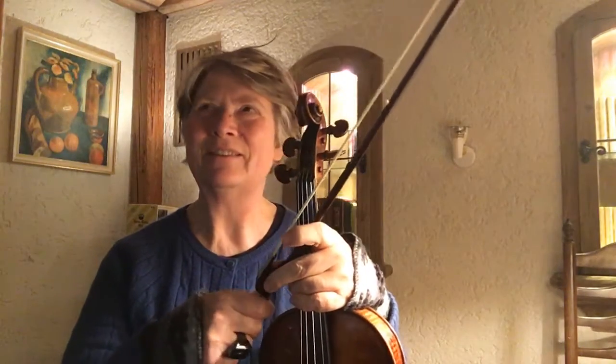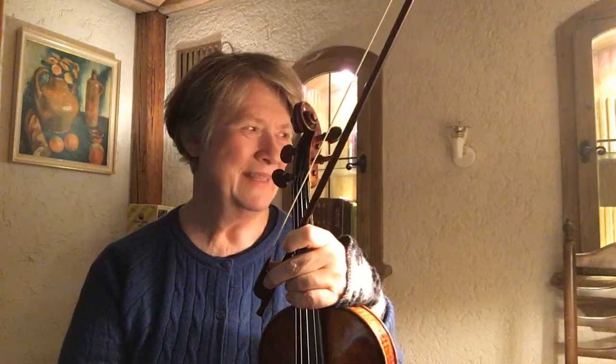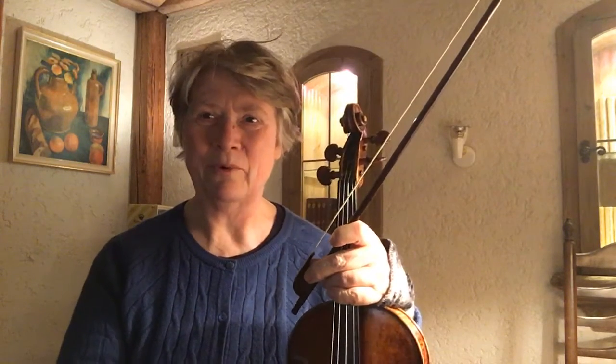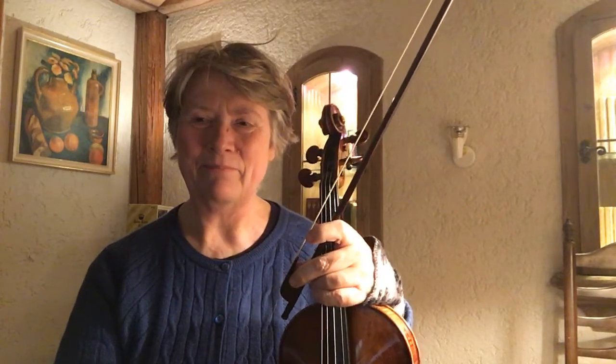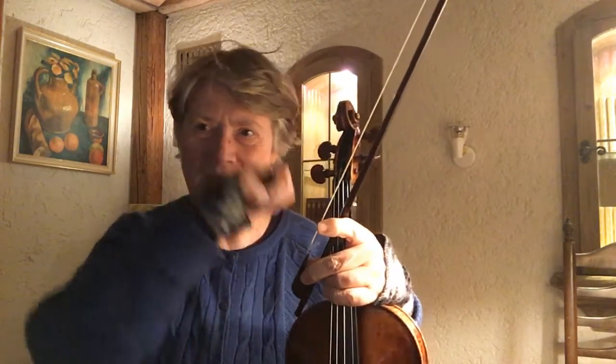I found an interesting article — I think it was in String magazine — with scientific, proven facts about French baroque playing. One of them was that they would not do two up bows in a row. Of course there is the rule that the main beat always has to be played on a down bow — that's what Lully invented to have homogeneous bowing in the violin sections, which was very unusual at the time.